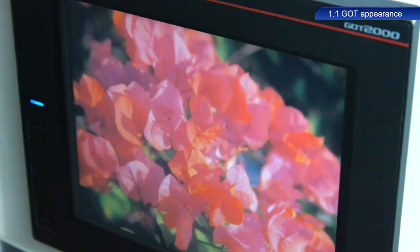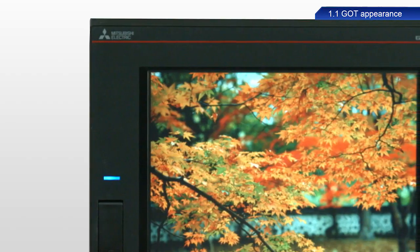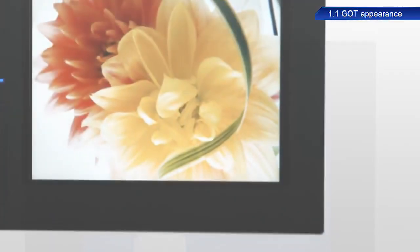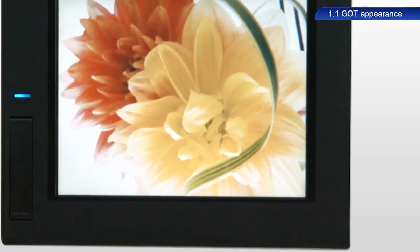This model has an LED backlight panel for better visibility and long service life. It also has a beautiful high resolution display with approximately 65,000 colors.